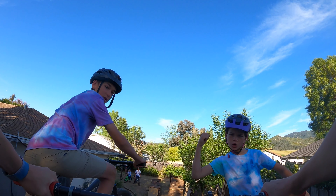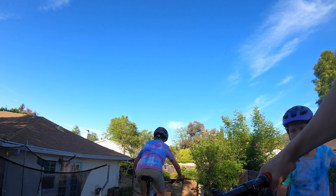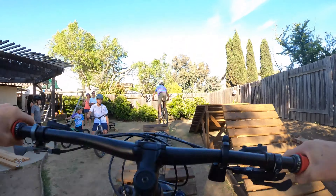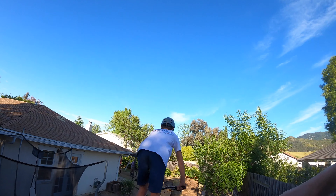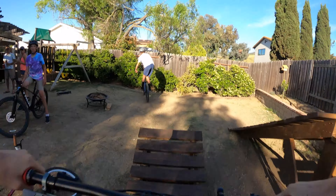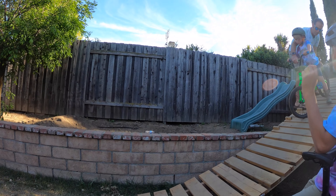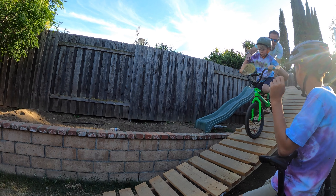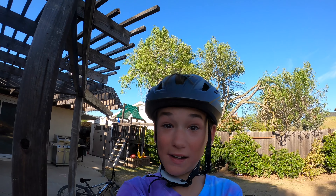Following Noah. Yeah, you got it. Follow cam. You're turning the wrong way — you're gonna flip over. Send it boys, let's go!